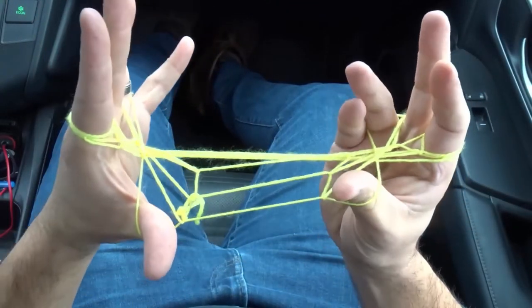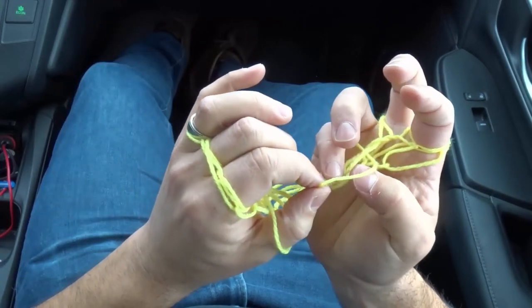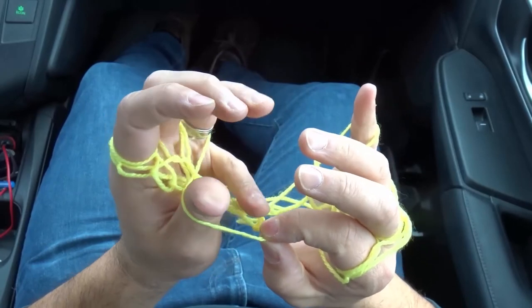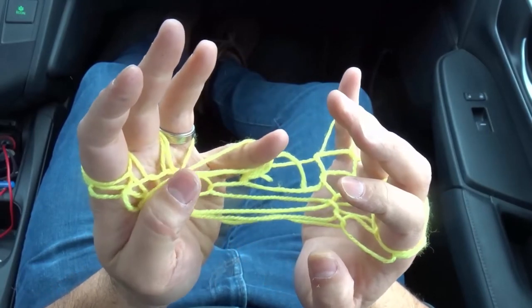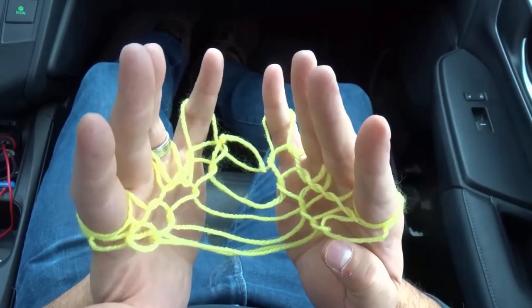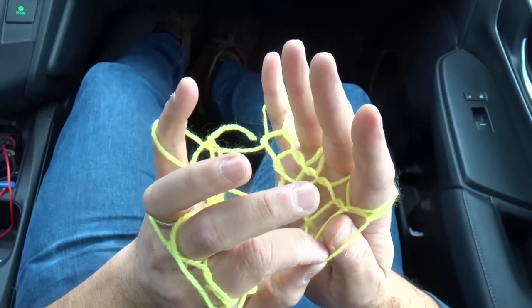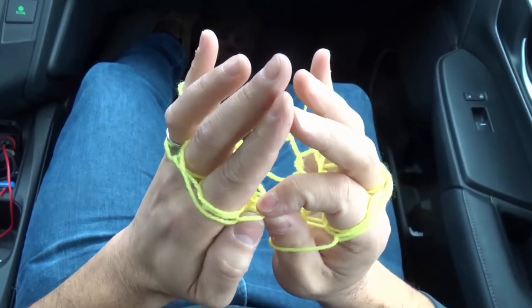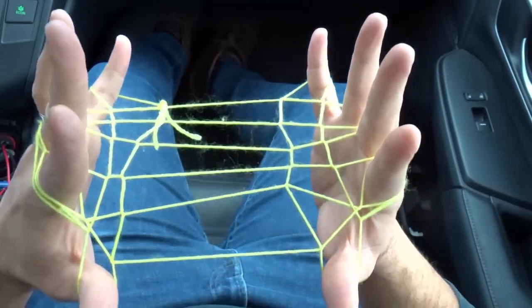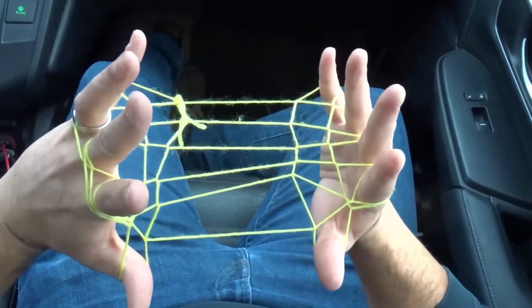Now what we're going to do — I'm going to get my pinky, bring my pinky through here, and pick up this thumb loop with my pinky. Once again, pinky through here, pick up this thumb loop with my pinky. Don't pull it tight yet. I now turn my hands, and what we're looking for are these loose little circles here. I'm going to pick those up with my thumbs, right over here, just like that. Before you pull it tight — there's your hammock, just like that. We've now made a hammock string figure!